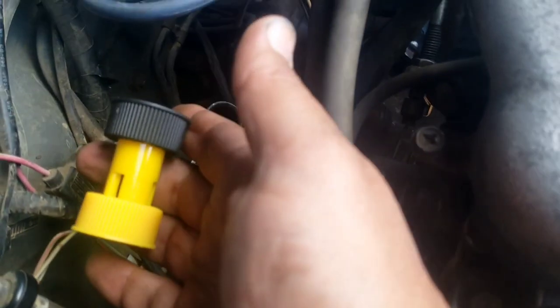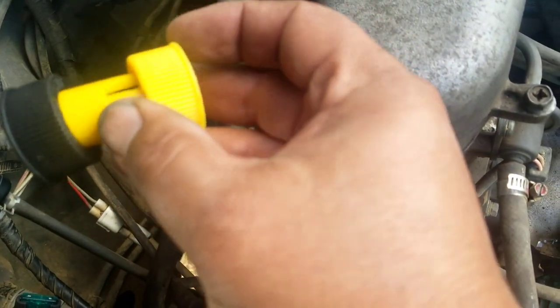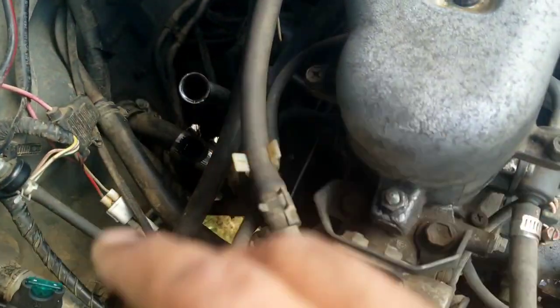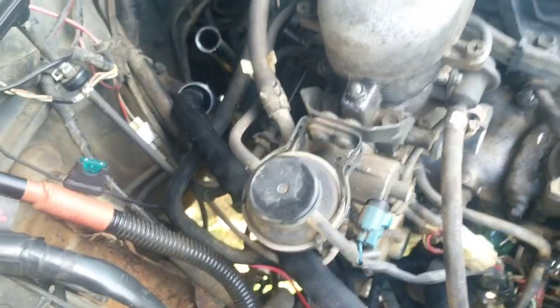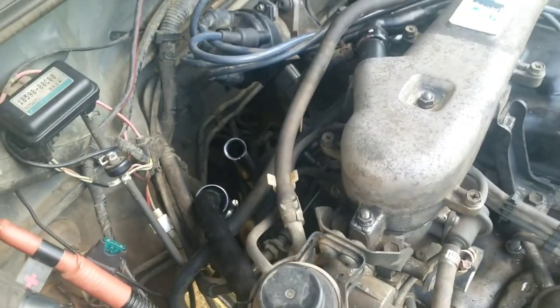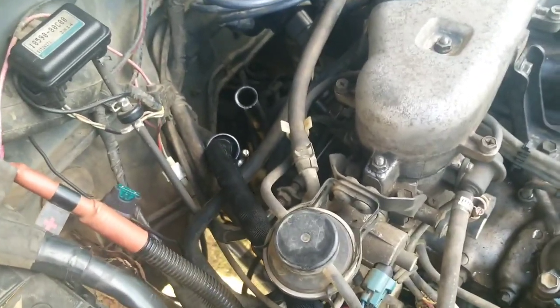Now you gotta put this backflow preventer on there, so in theory it'll shoot out the sides instead of coming back out. We'll screw that on there and then hook the garden hose to it. Reaching under there is a little tricky. Remember you're threading plastic to metal, so take your time and make sure it's right.